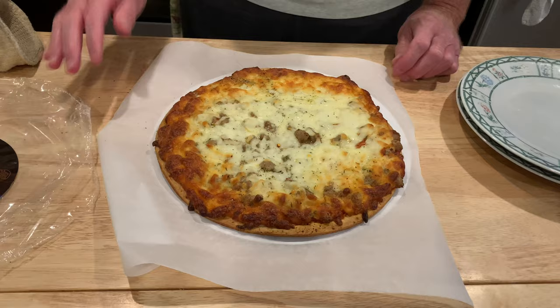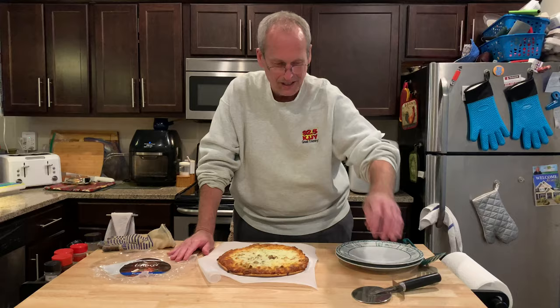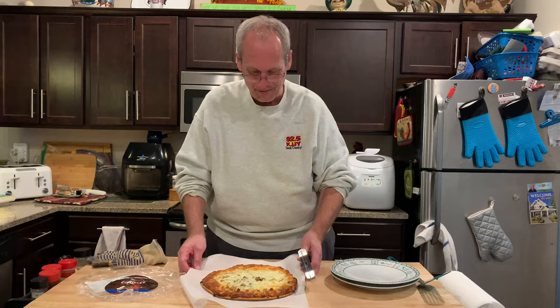One thing about frozen pizzas I don't understand — it always just really browns on the outside but the inside, I suppose it gets heat from the outside. It's probably science, physics or something. All right, so here we go, we're gonna go ahead and cut this.